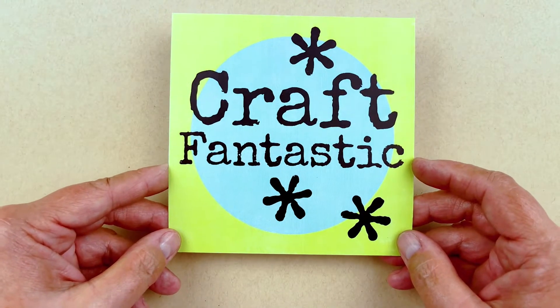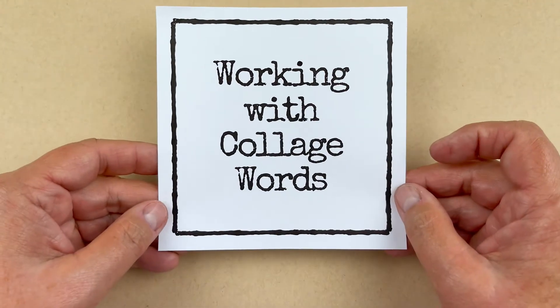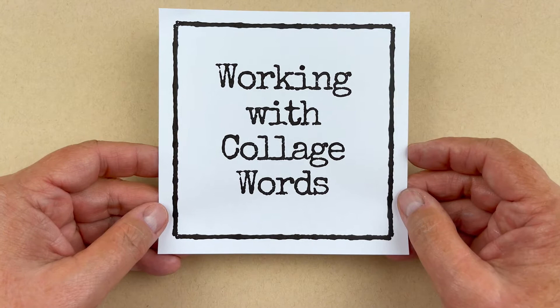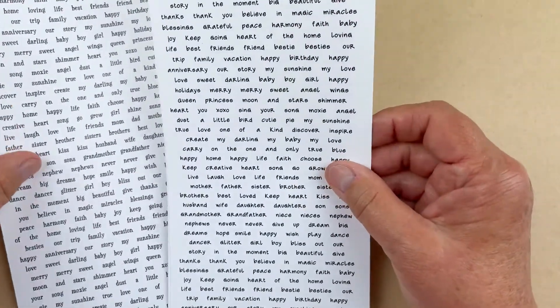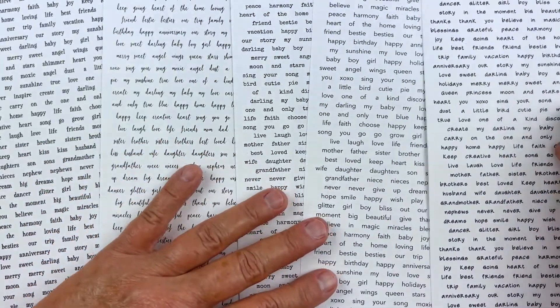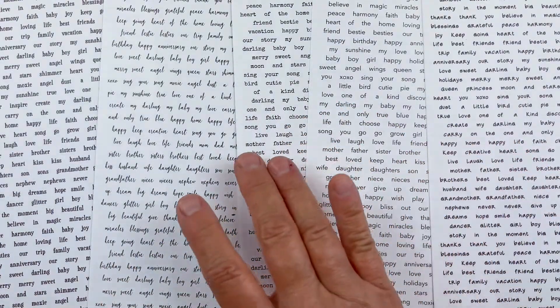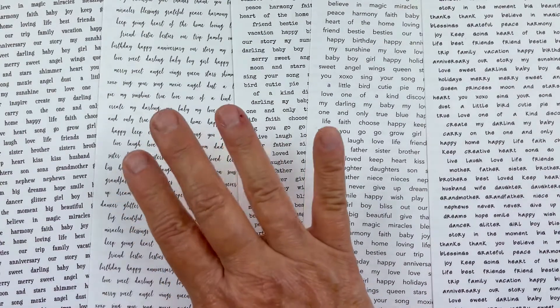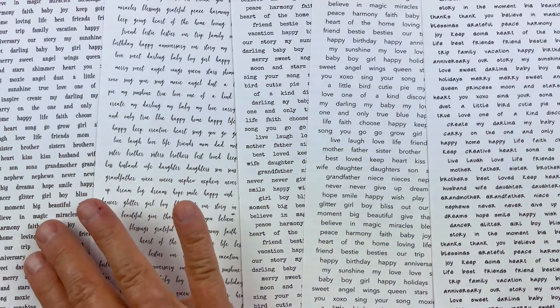Hi there, it's Anne from Craft Fantastic, and I wanted to show you how to use our collage words today. This is a product that we've had for a while — I love it, it's very customizable and you can do a lot of things with it. Right now we have five different versions: a hand-drawn style, contemporary, typewriter, script, and a fun joyful font.